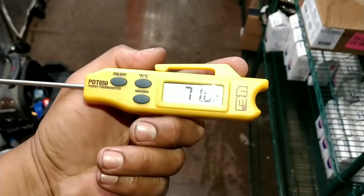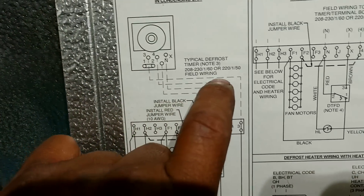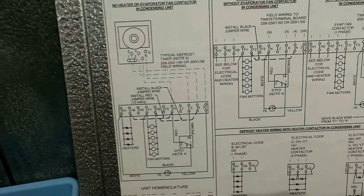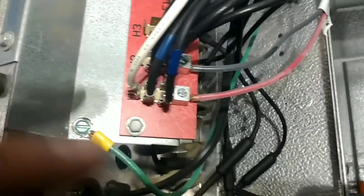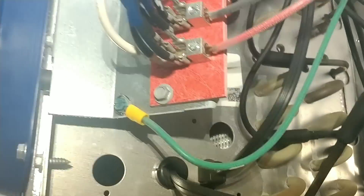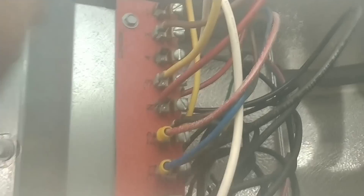Look at the temperature inside this walk-in — 71°F. I'm sweating. This is where the installers didn't read the instructions. Number three, which is your defrost, comes down and into terminal three. But they have it going directly into H1 and H2. So these heaters — anytime the defrost is energized, these heaters are going to run. They are essentially bypassing the heater limit. So I'm going to move one of these legs right there to terminal 3 so that the power goes through yellow, through the heater limit, and then comes back out through white and feeds H1.